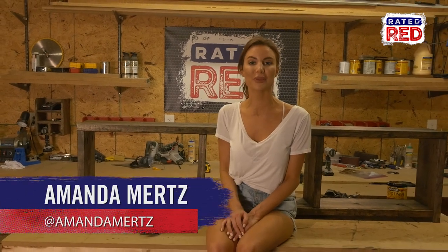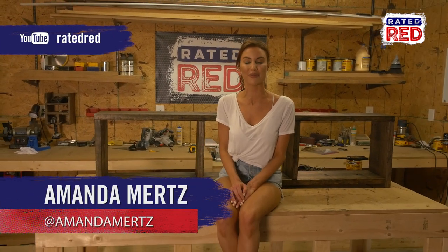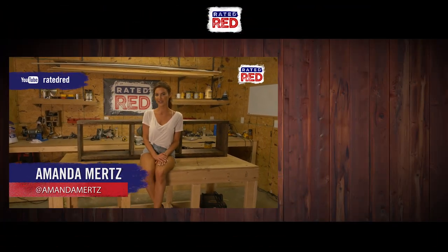Got any project you'd like to see us build? Let us know in the comments below and head on over to Raider Red's YouTube channel and hit subscribe. From the workshop, I'm Amanda Mertz.